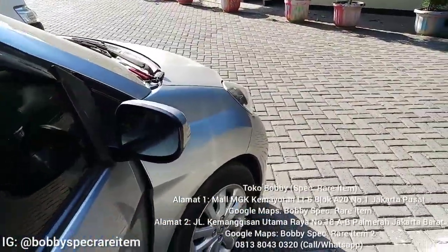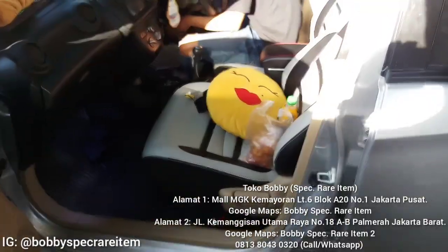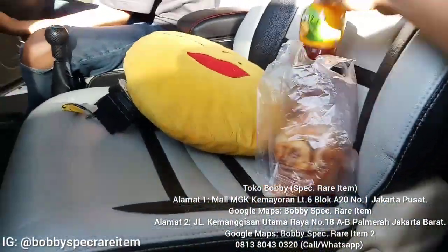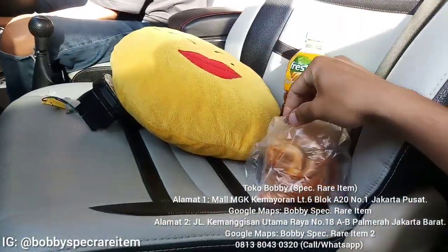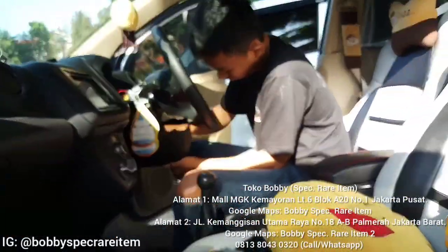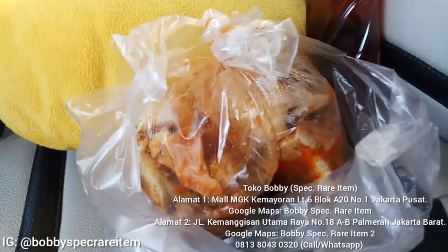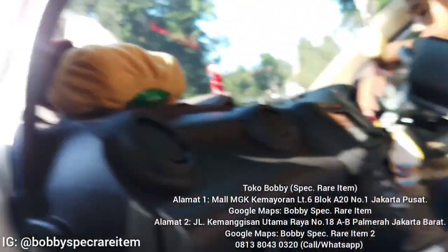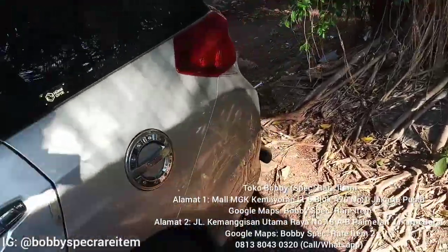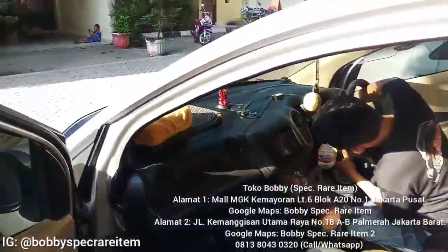PR selanjutnya setelah setir ini rapi, nanti kita upgrade kaca spionnya pakai yang retract. Oke guys, jadi customer saya ini emang baik-baik semua. Kalau lagi delivery service habis ini kita dibeliin minum, tadi sama omnya dibeliin siomay. Kita kerjain dulu nih, setiap sampai beres nanti jeda atau break baru kita makan, habis makan baru kita ngerjain spion. Kebetulan lagi di daerah sekolahan jadi banyak makanan. Mobilnya overall masih mulus, standar, cuma bagian headlamp udah di-custom.